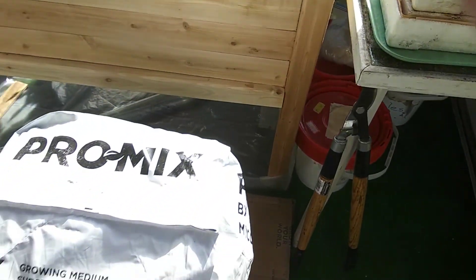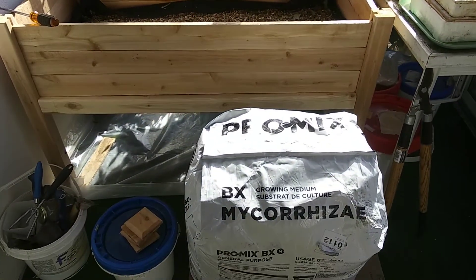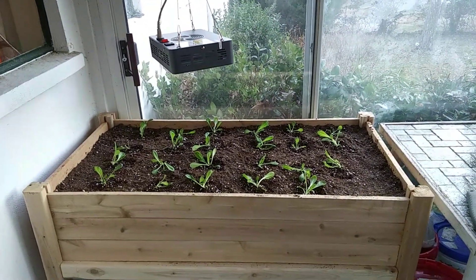I'm going to go ahead and moisten the Pro-Mix and fill up the planter. Got them all transplanted — let's see what they do.